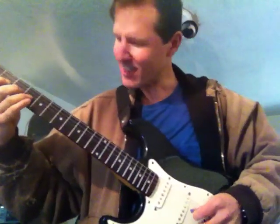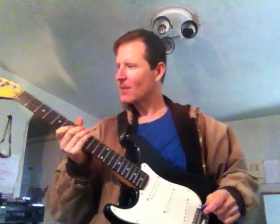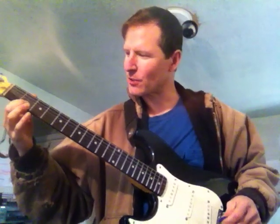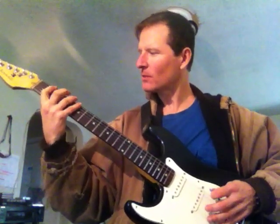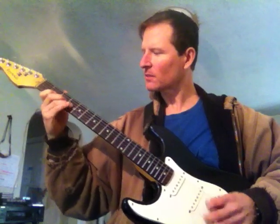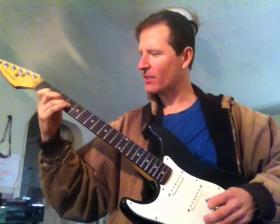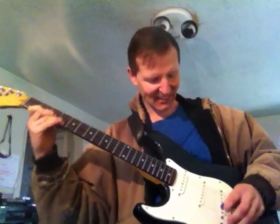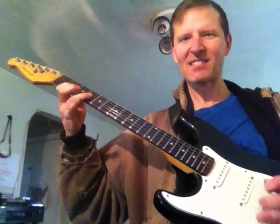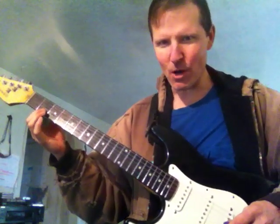There it is — instead of the B, there's the C-sharp. So there's a three that can be substituted for the two. Here's the three. That's the three right there. No, that's the two right there. The three, because the three is part of the two chord.